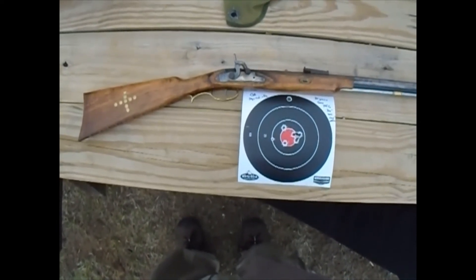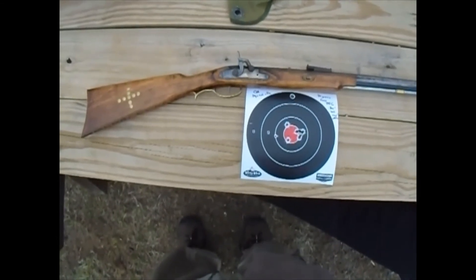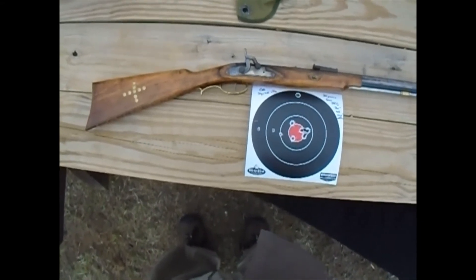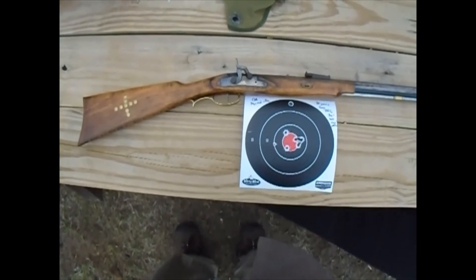It's a .310 round ball and a tenth-of-an-inch patch, which in this gun — you know, the smaller bore muzzle loaders like this — it tends to be a little tougher to get down the bore. But with that being said, YouTube, here it is, and have a great day!